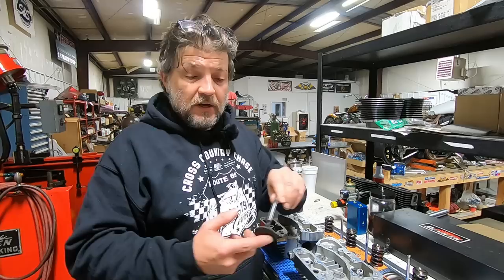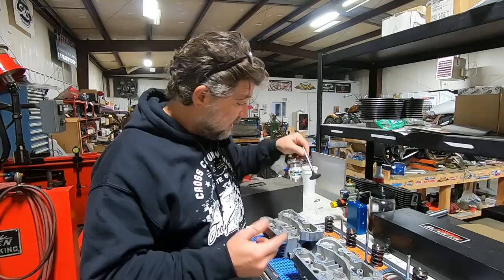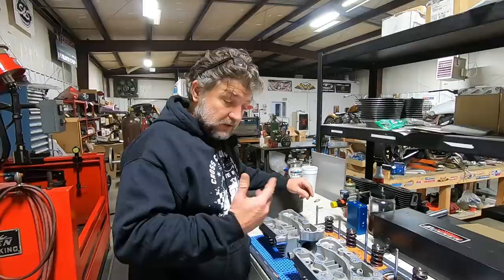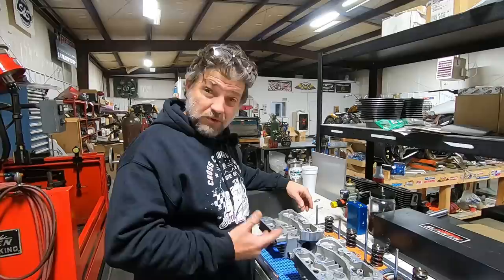Look at the valves — the valve seat area looks nice. The intake all the way around shows no pitting on the valve whatsoever, and it's got a good concentric sealing ring on it. I'll take this valve and blast it, get it really nice and clean. We're going to do the same thing in the chamber, the seats, and the ports. Then I'll drop the valve into the seat, see if it's sealed proper. If it is, I'm just going to hand lap it in to reseat it and I think we'll be good to go there.